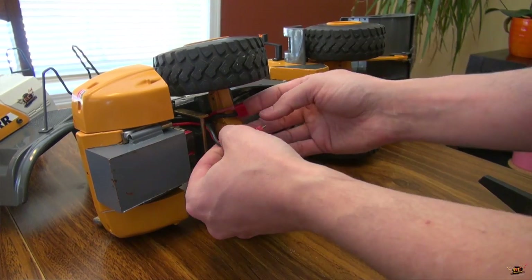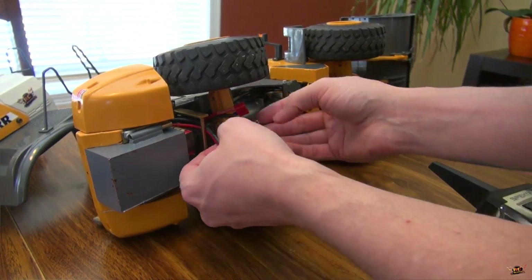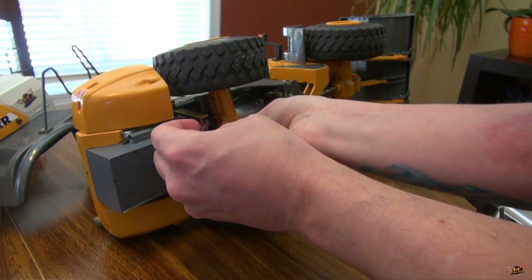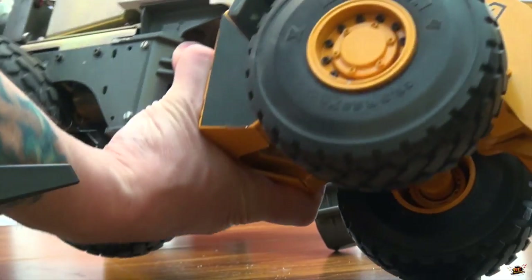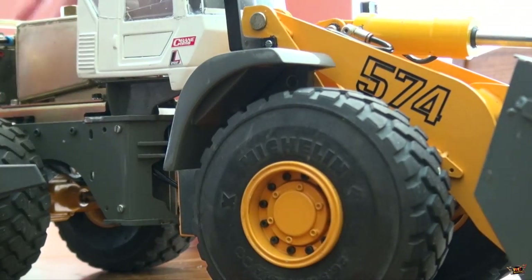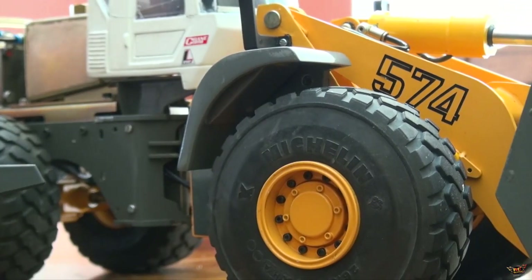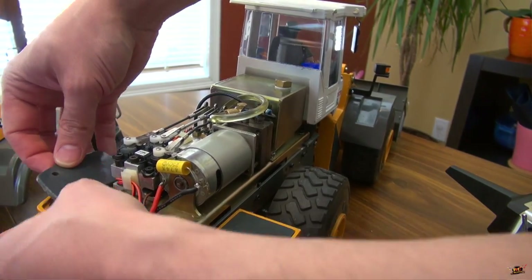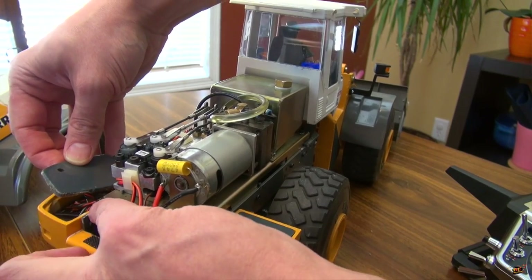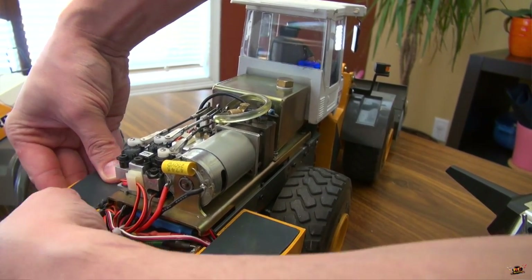So I'll turn on my radio - it's already on - and plug it in. There's the ESC. These lids I have to figure out - they're very old. The screws haven't cracked, but the moulding around there has cracked over the years just because this outside is not metal.